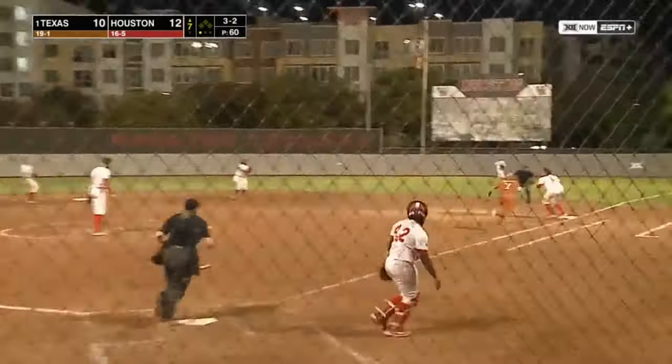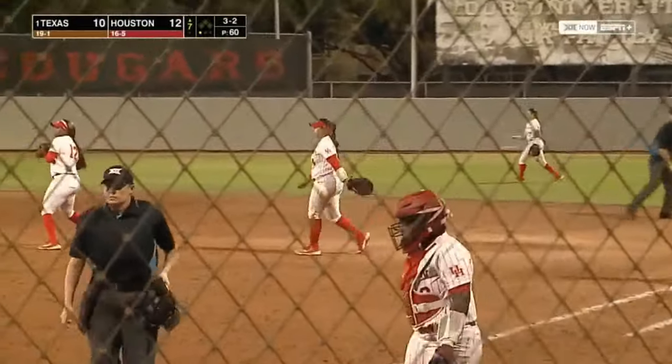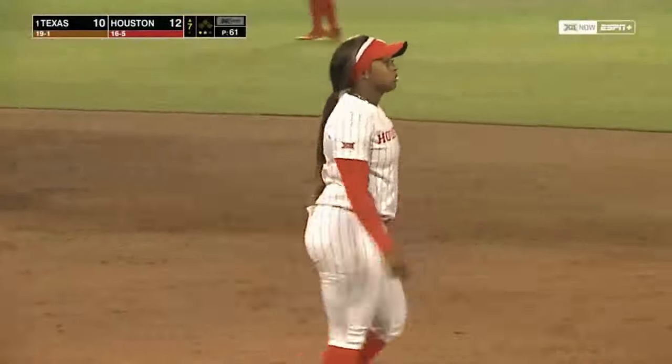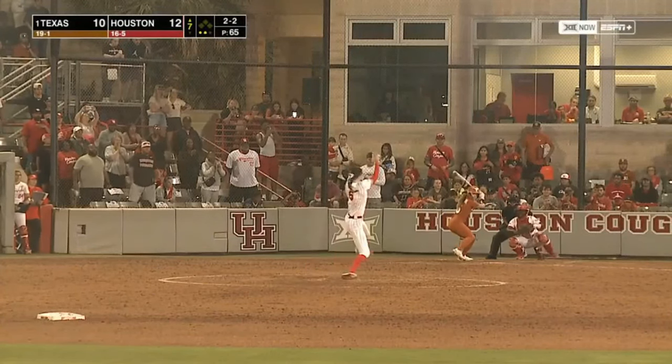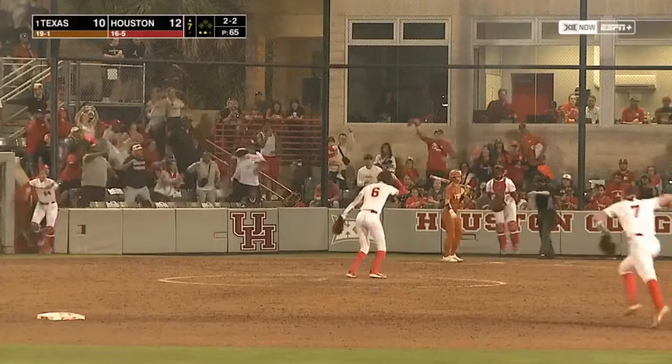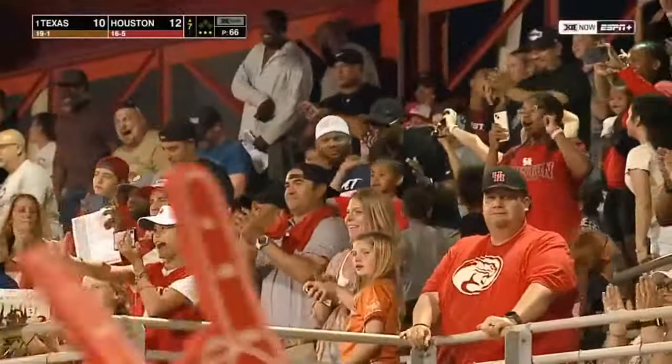Hit to second — two hops for Lair Boutte, her throw in time. Maloney tried the headfirst slide — two down for Texas in the seventh. The ball is two strikes on Bella Dayton. Strike three — Paris Lehmann strikes out Bella Dayton, and Houston enters the Big 12 with its first win over a top 10 team in 10 years.